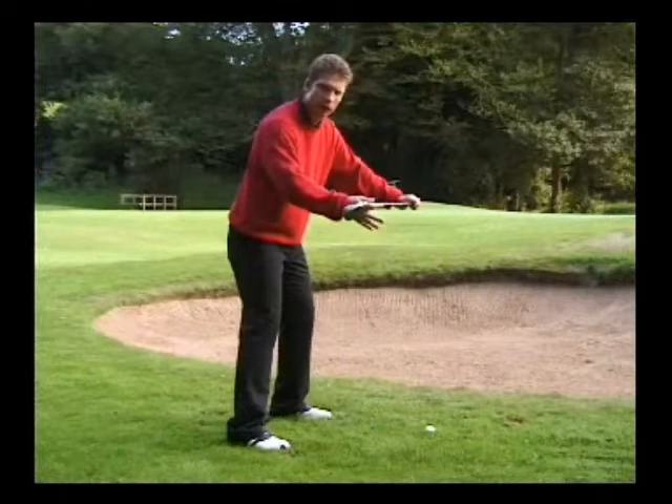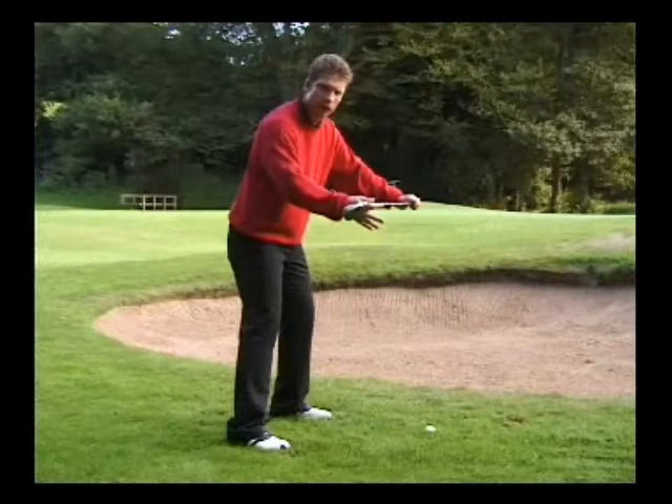Your body alignment is parallel to the body-to-target line. For a high lob shot, I want you to move the body to the left until the club face is pointing at the target.